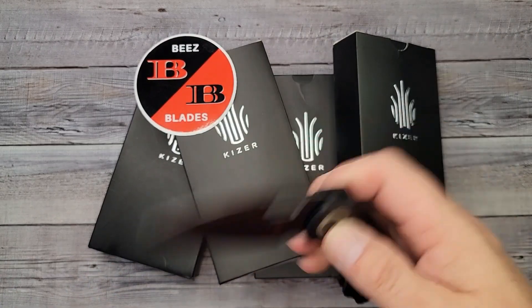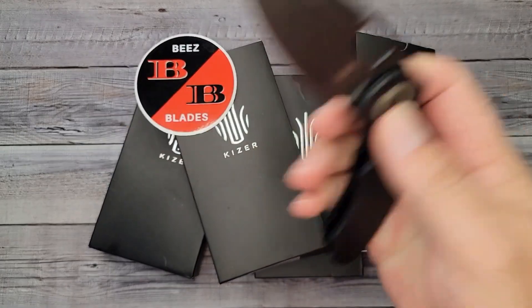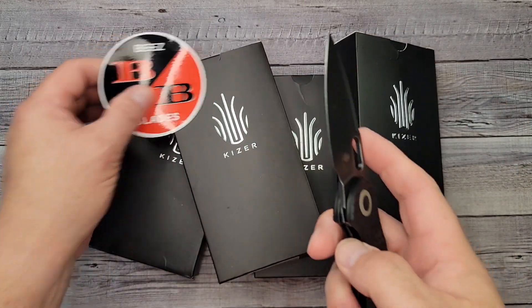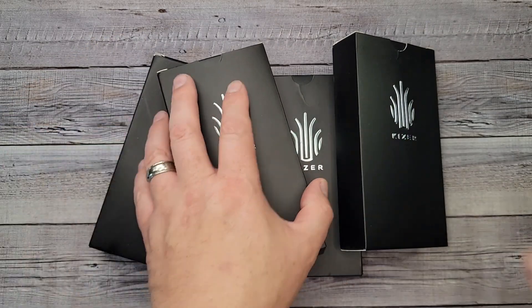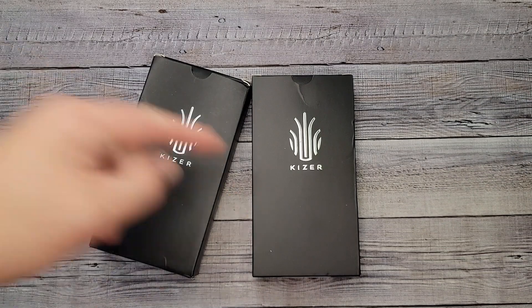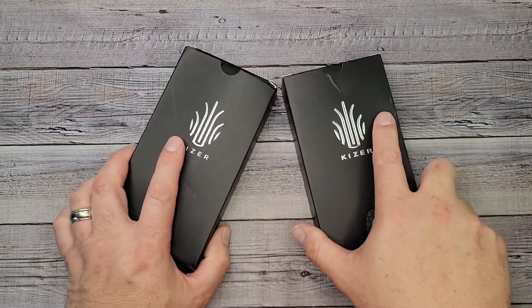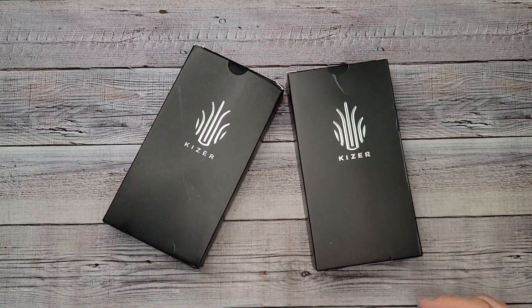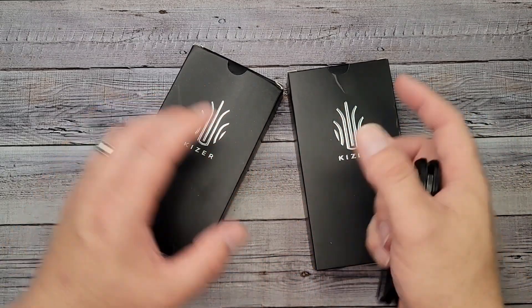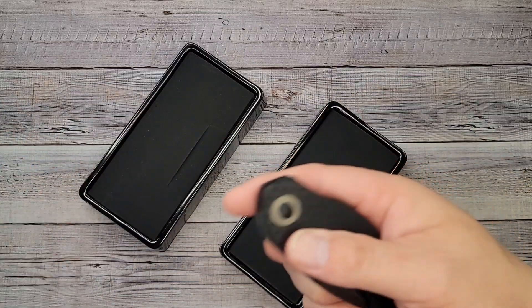Hello Bees Bladers, welcome back and welcome newcomers to the channel. I have four quick unboxings and first impressions to do for you guys and gals today. Thank you subscribers, thank you channel members, and thank you patrons — you are all freaking amazing. I'm going to take these out of the box and then magically reappear.